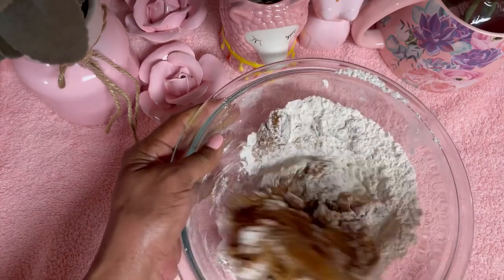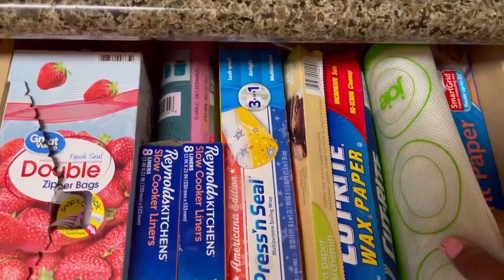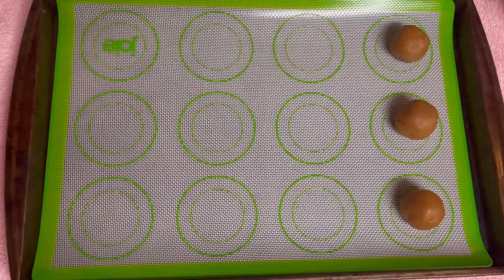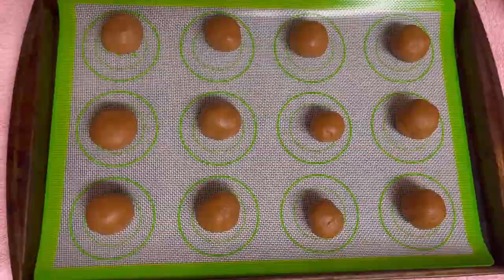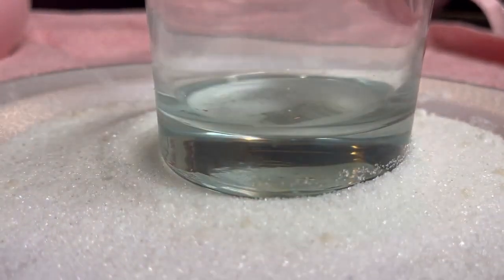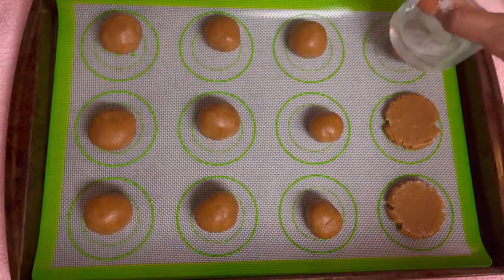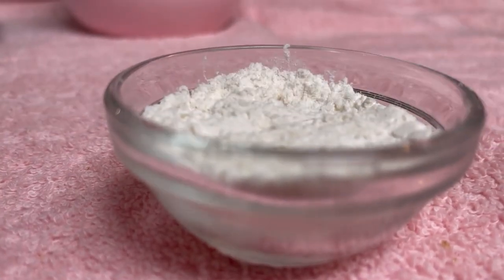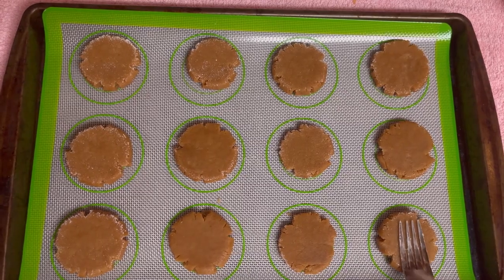Every year on June 12th is National Peanut Butter Cookie Day — my favorite day. We're going to use our silicone baking mat. I got this on Amazon. Roll into one to two inch balls and place two inches apart on our silicone baking mat. I like to dip the bottom of my glass in sugar — it keeps our dough from sticking to the glass when we press down our dough.